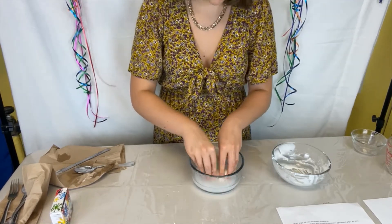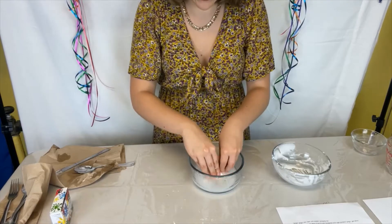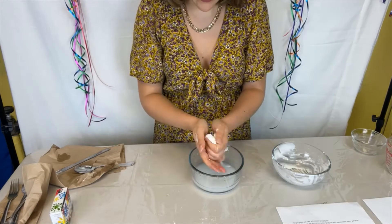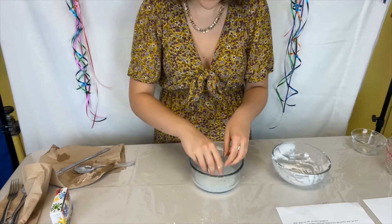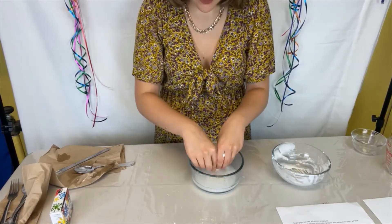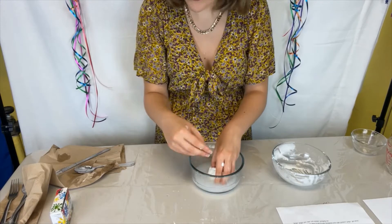You're just going to keep working it in and out of the water to get its circular shape, to make it firm, and make sure there are no runny parts of the glue left. It is a bit of a process — it doesn't take too long, but it definitely takes a couple of tries to get your ball to the shape and density you want it to be.